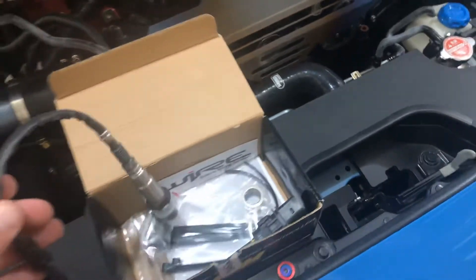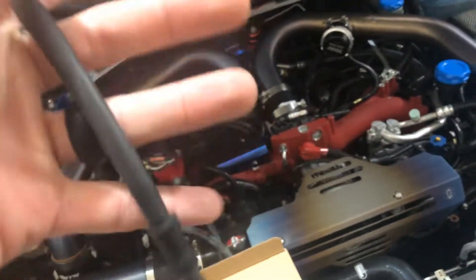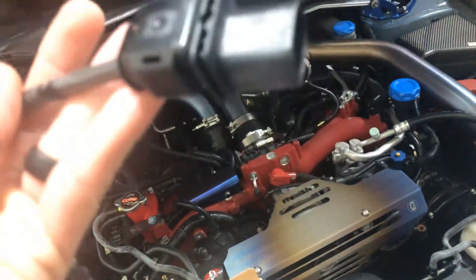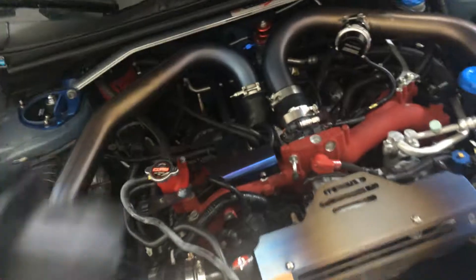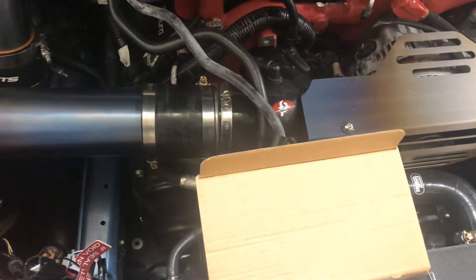Let's see what else we have here. Here's the O2 sensor that'll kind of be the wideband readout. And there's the connector that connects to that portion of the harness. Pretty sweet.